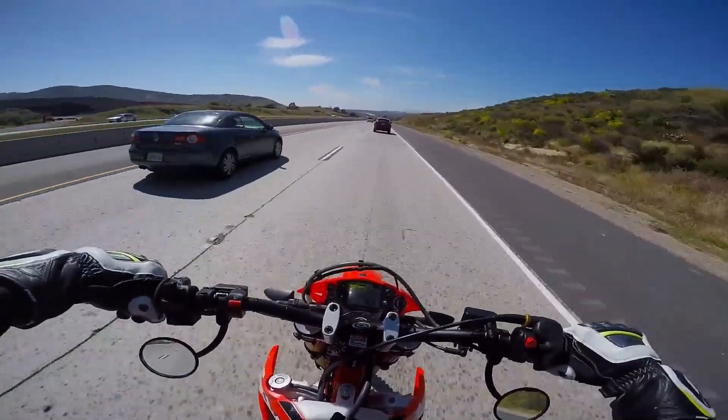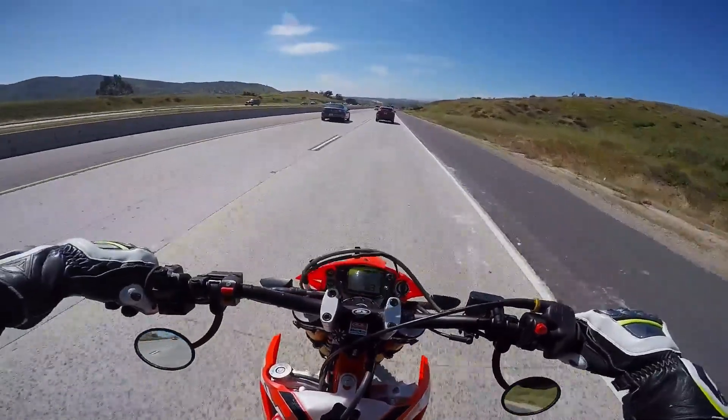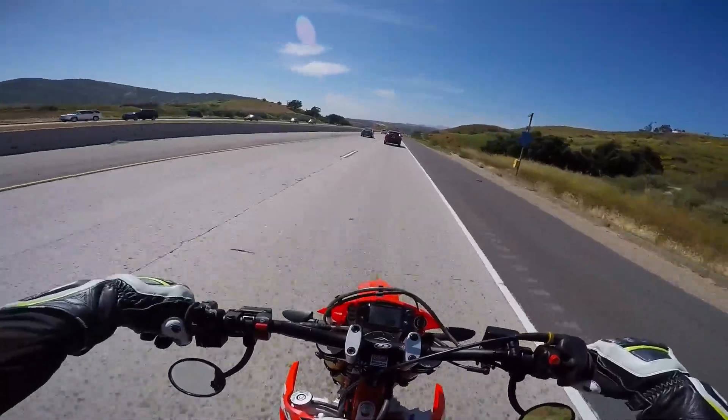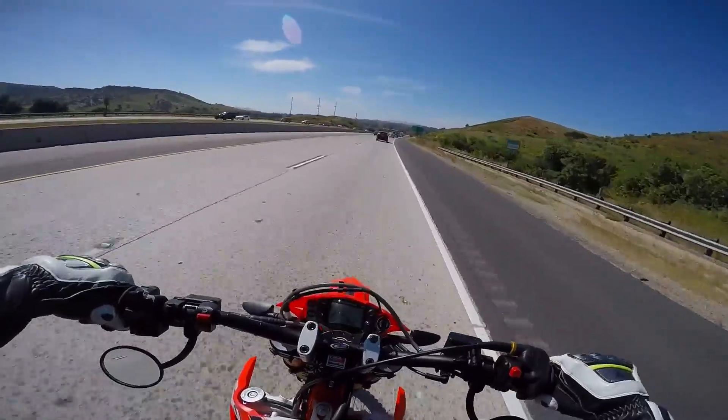This bike is super bumpy — it's a rattle machine. The knobby tires and the single cylinder make it pretty nutty. I don't think the wheels are balanced because I didn't see any weights on the hoops, so I'm pretty sure they are not balanced.